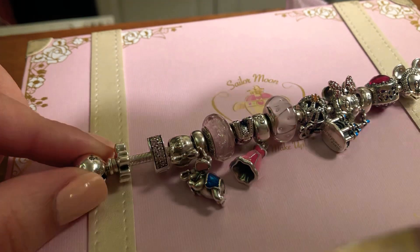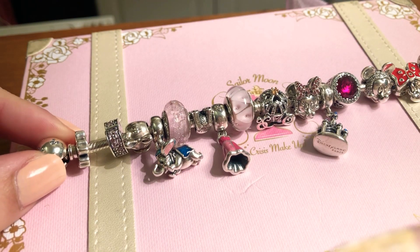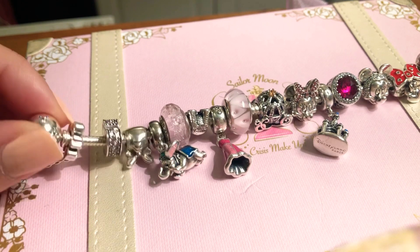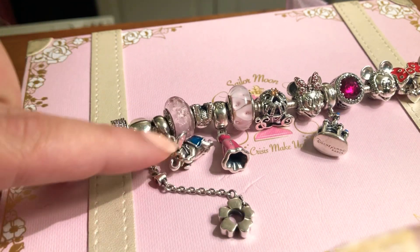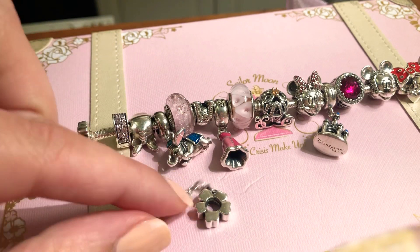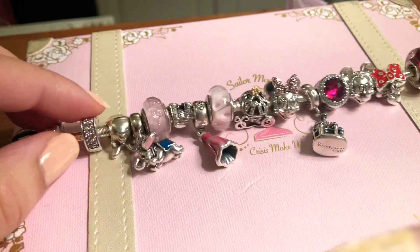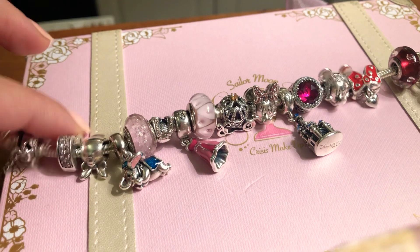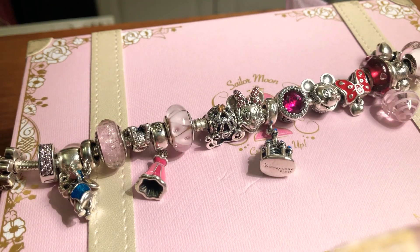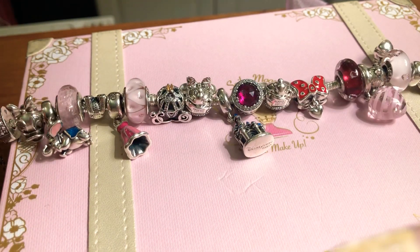The bracelet I have is 20 centimeters because my wrist is usually 18 centimeters, but when it was more filled it hurt my wrist, so I went a bit bigger. I have the classic round-shaped Mickey bracelet with a classic safety chain with pink CZ — it has flowers and a pink CZ. I also have classic heart clips with pink CZ on each side to protect the bracelet from pieces falling off. I like my bracelet to be quite symmetrical.